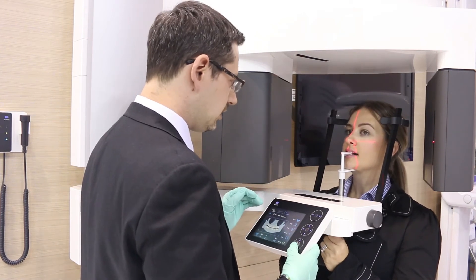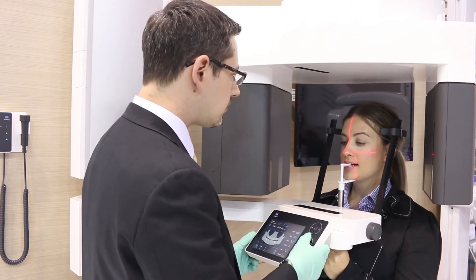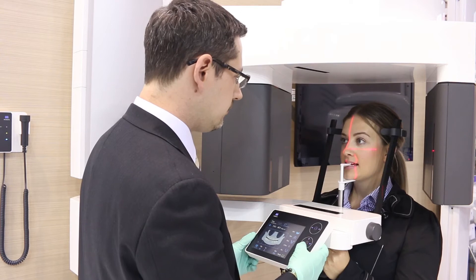Using the control panel, now lower the patient arm until the anterior section of the Frankfurt plane laser beam aligns with the patient's lower orbital.